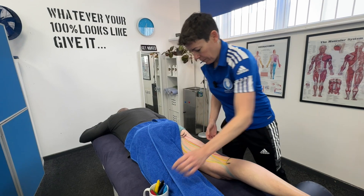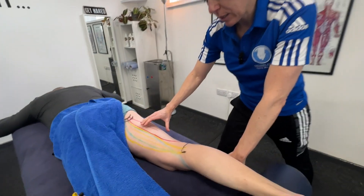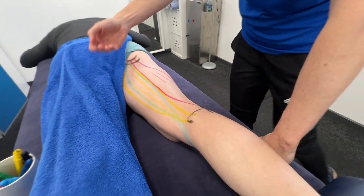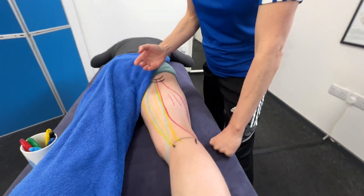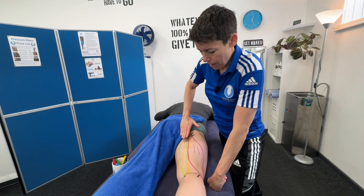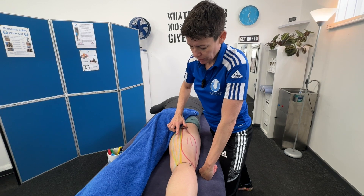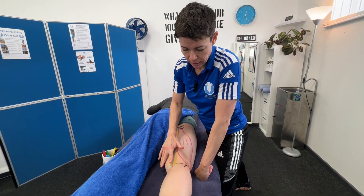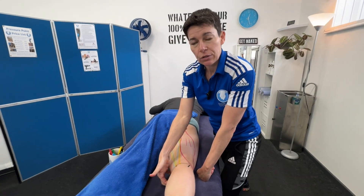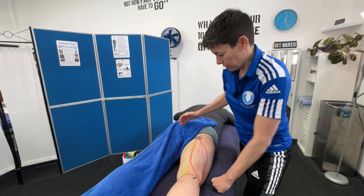Just to recap: the hamstrings are made of three muscles. The big chunky one on the outside is the bicep femoris, attaching to the head of the fibula. The two on the inside are the semi muscles — semimembranosus and semitendinosus — all attaching at the ischial tuberosity. The semimembranosus is thicker, underneath, and attaches to the back of the tibia. The semitendinosus is slightly smaller and skinnier, lies on top, and its stringy tendon goes around the corner to attach onto the pes anserinus. Go away and learn your hamstring muscles — very useful.